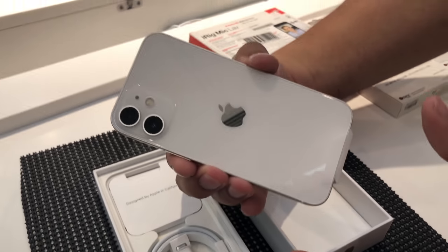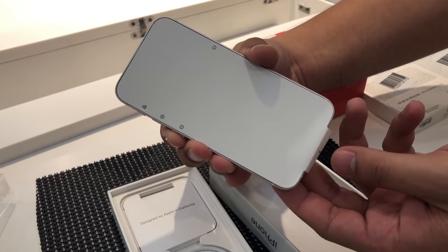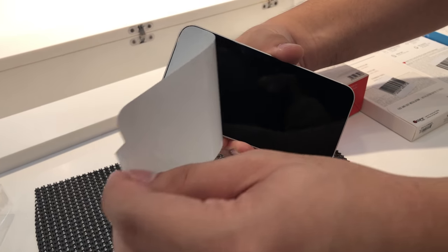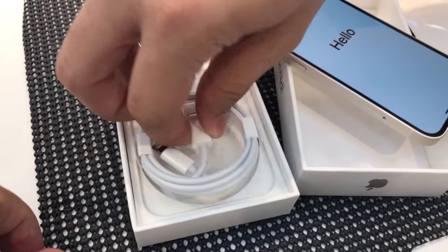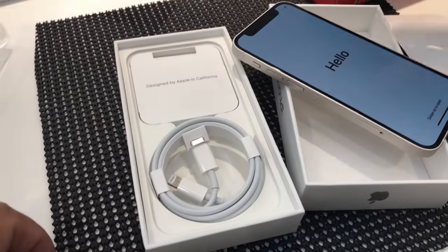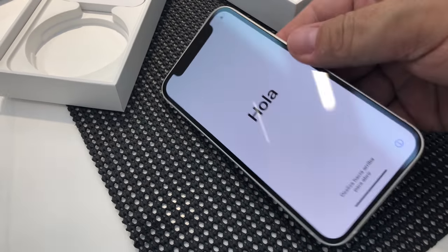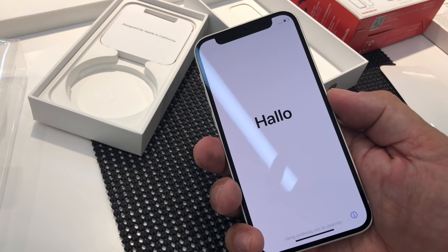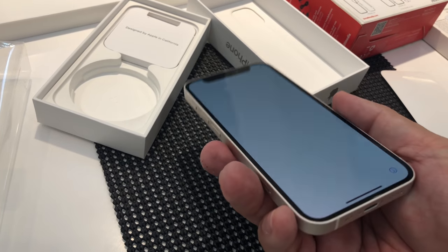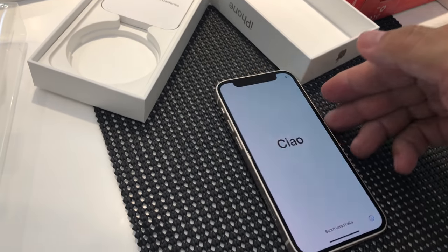Alright, go ahead, beautiful. We just got the cable - it does not come with the charger, you need to use one of your old chargers folks. This thing is so much smaller than the iPhone 8 Plus, and I'll talk about this in depth, but this thing just feels so much better in your hand, it's going to be so much easier to hold.